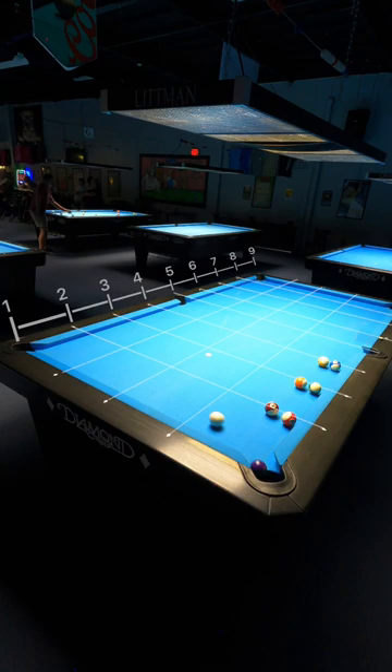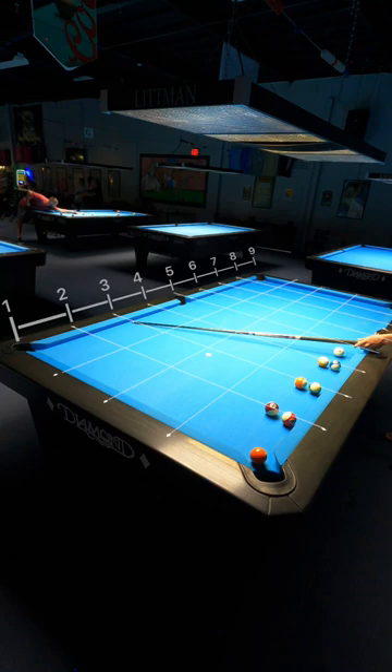I understand that this system is confusing to some at first. Trust me, I was right there with you guys, but just give it a chance, practice it, and I promise you that it'll improve your kick game.